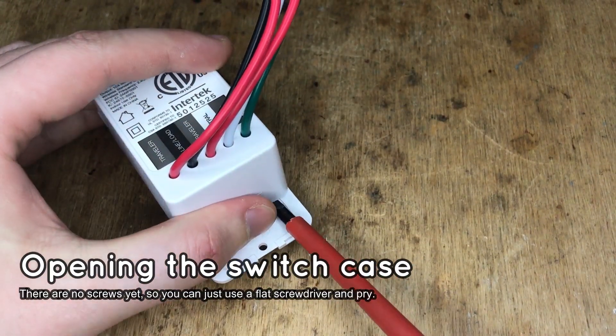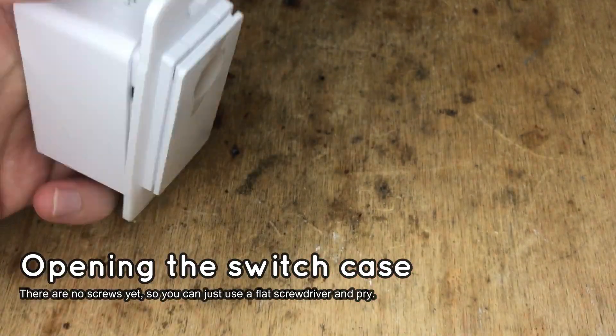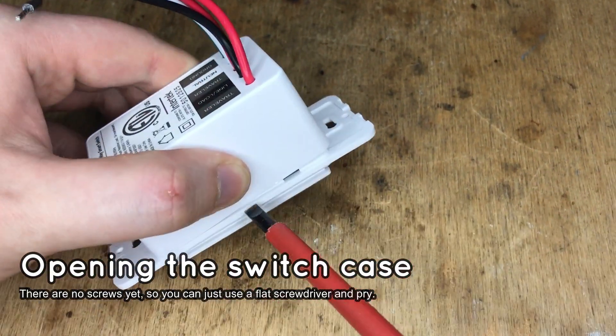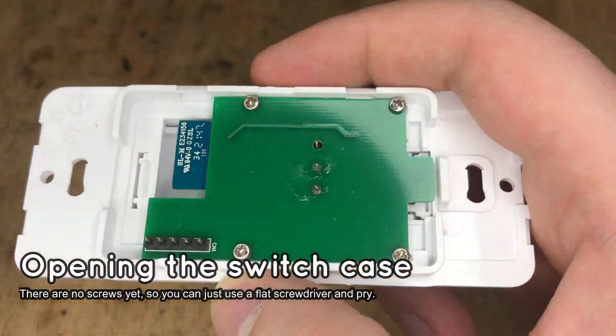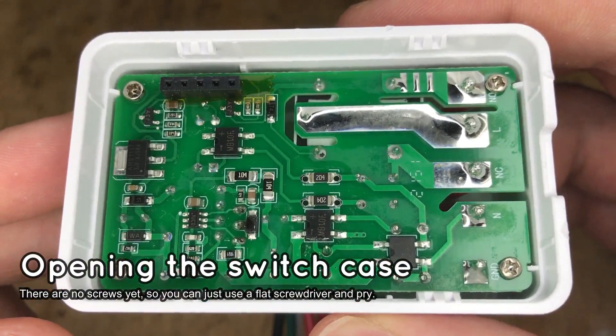Let's start with opening the case. Lever the case open with a flat screwdriver — it should come off easily. There are two boards inside the switch, but we only need to access the smaller front board. That's where the Wi-Fi module is.